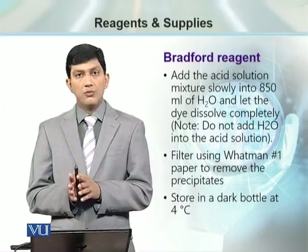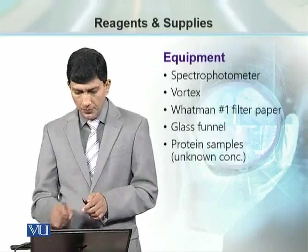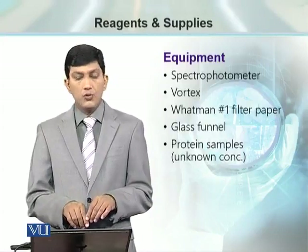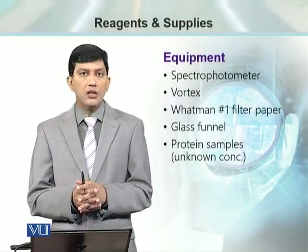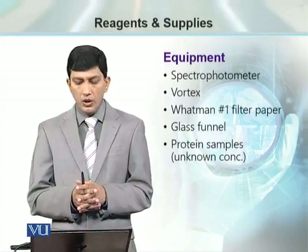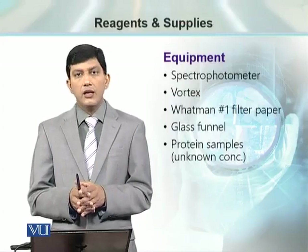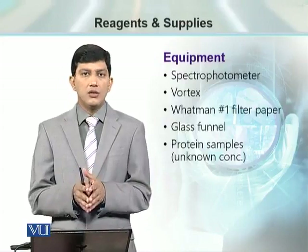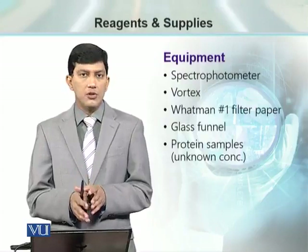The storage temperature for this stain is 4 degrees Celsius. Besides this reagent, we need a spectrophotometer for absorbance and optical density measurement, a vortex mixer, Whatman No. 1 filter paper for the filtration step, a glass funnel, and the unknown protein samples for which we have to determine the concentration.